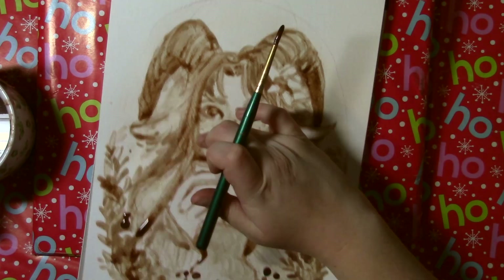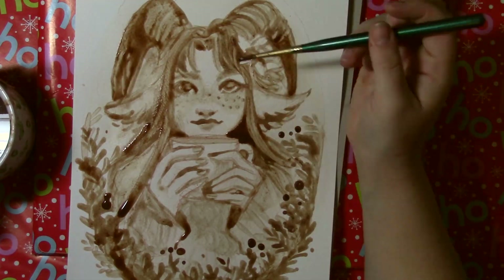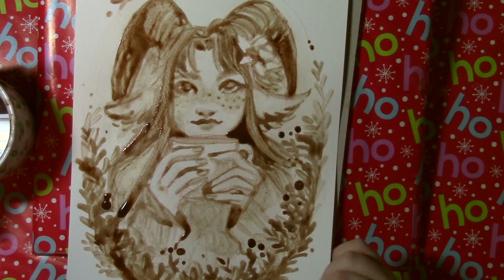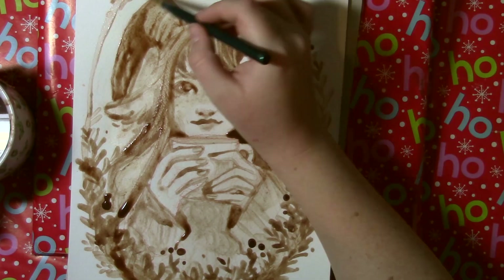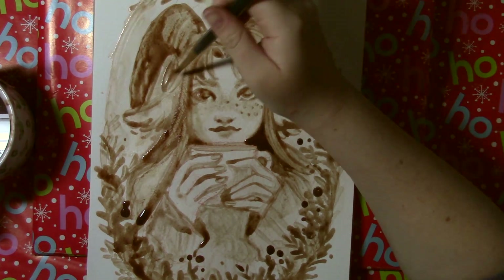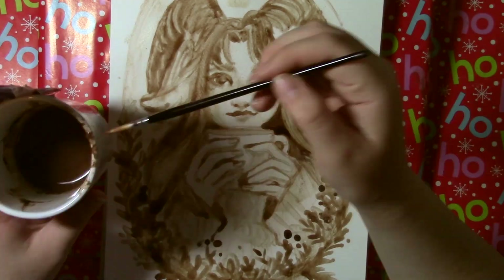I don't know if anyone else has done a hot chocolate challenge — I know that the coffee and tea challenge has definitely been done by a few YouTubers before and I have done that as well as the pumpkin spice latte challenge. If you do want to check those out there will be various links posted throughout the video.